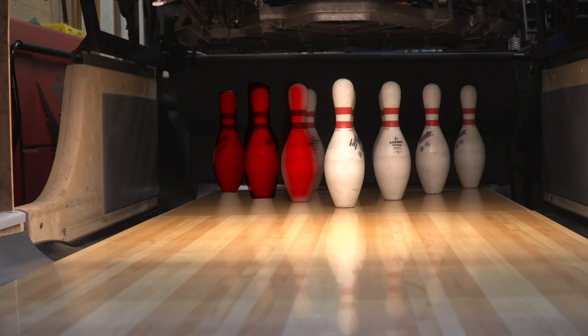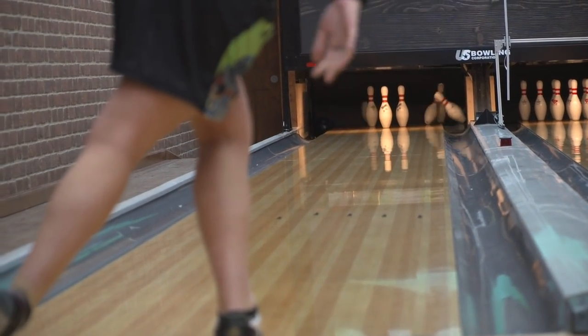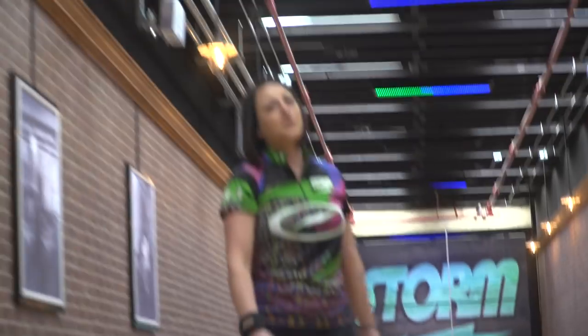Let's go on to step 4. Step 4 is hitting the 2-4-7 without hitting the headpin. That was step 4 — I just hit the 2-4-7 without hitting the headpin. Make sure that you wrote down where you were sliding and where you were hitting.